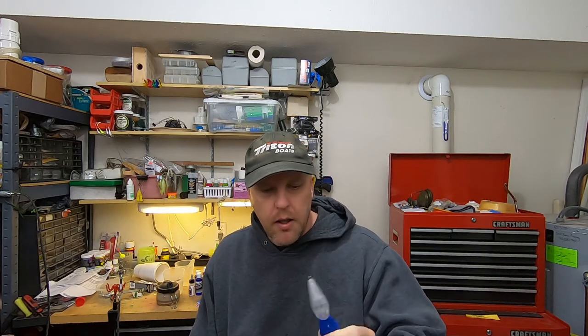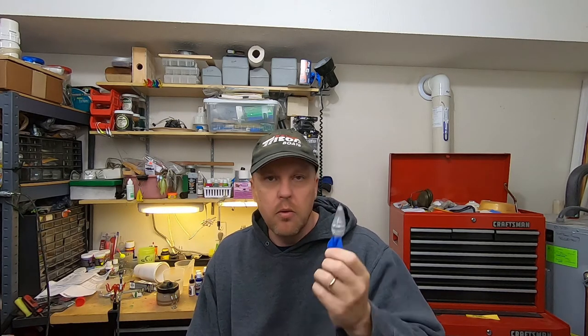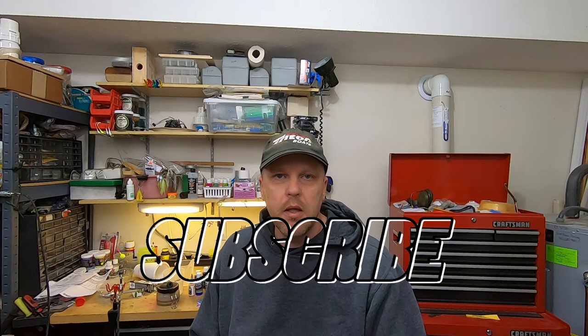Hey there, welcome back to eFishing, I'm Rodney and today we're going to work on painting another crankbait. I ended up finding some of these rock crawler knockoff blanks, so I don't know how they run but we're going to try this pattern I've been kind of boiling around in my head and we'll call it phantom purple crawl.